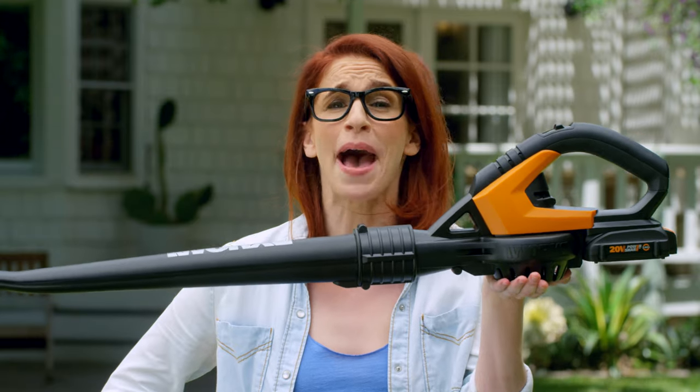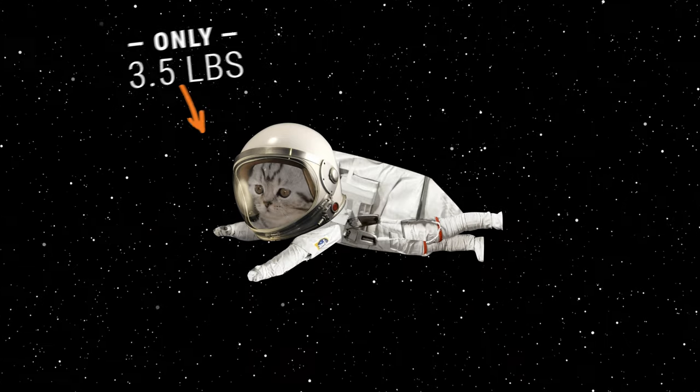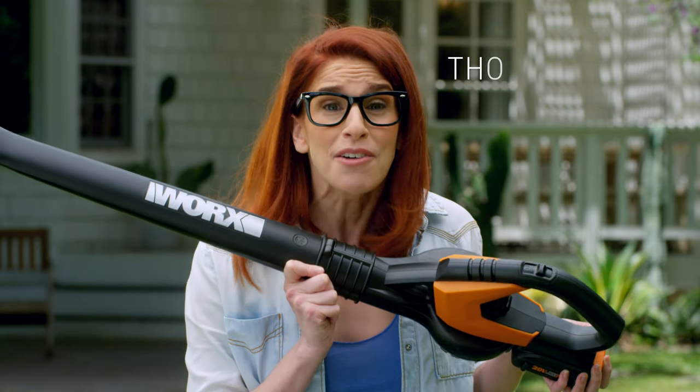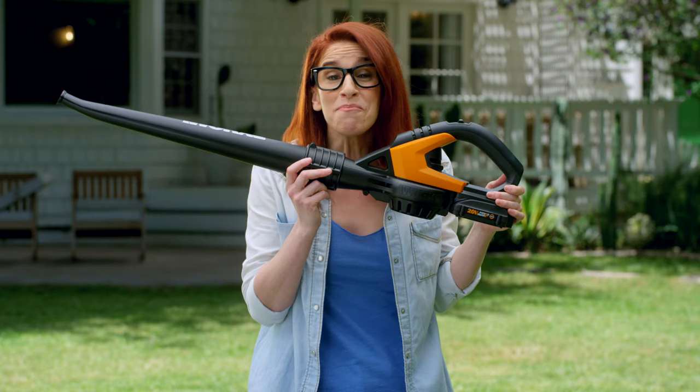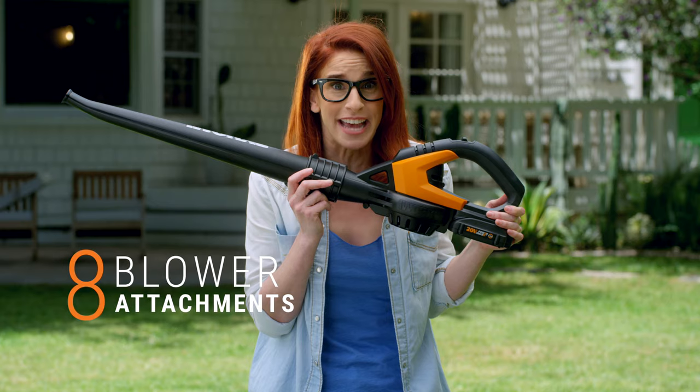At just three and a half pounds, the Air is so lightweight, it's like lifting a kitten in space. There's a reason this little blower has thousands of five-star reviews — it's a mind-blowing, all-purpose cleaning machine with eight versatile blower attachments.